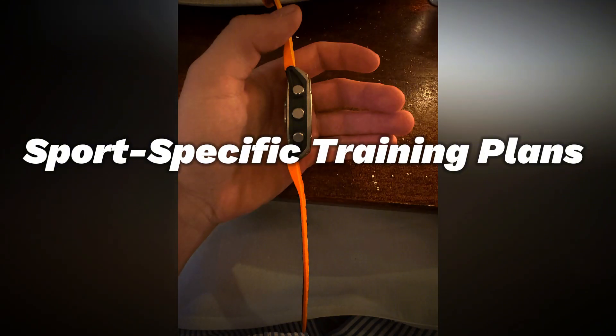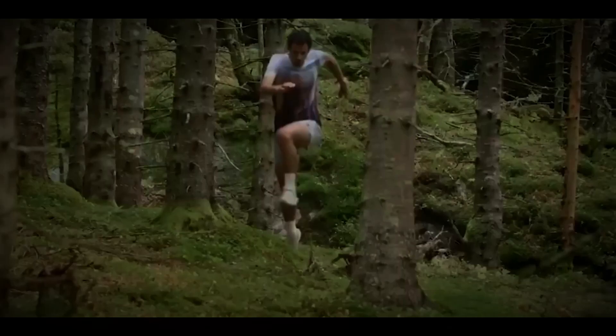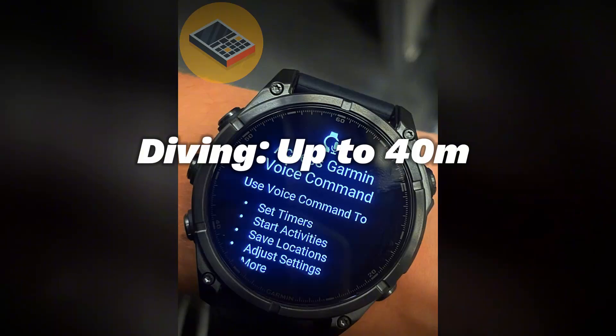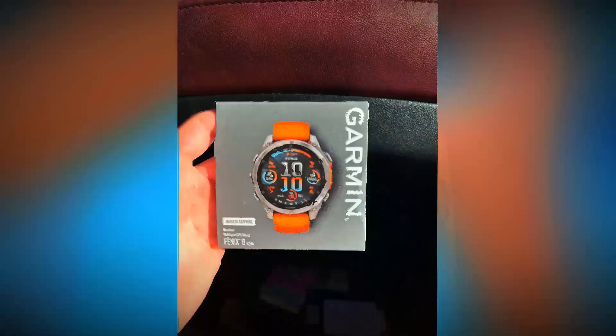Sport-specific training plans: whether you're into trail running or diving, there are training plans tailored to improve strength and endurance while minimizing injury risk. The diving function supports recreational diving, single-gas, and free diving up to 40 meters deep, with official diving certification and waterproofing.